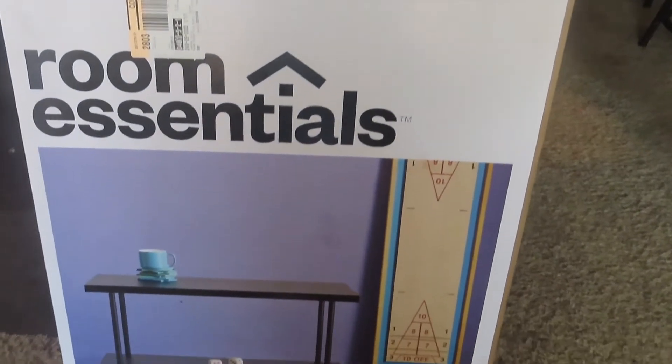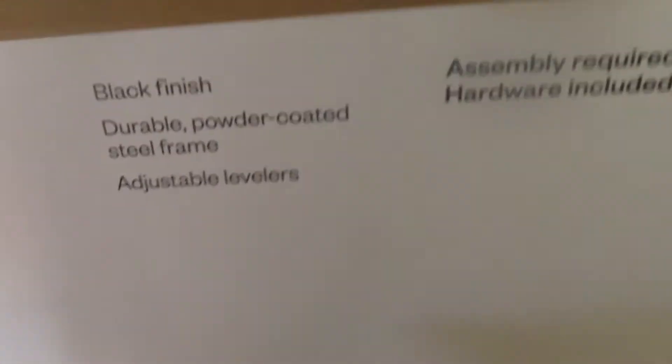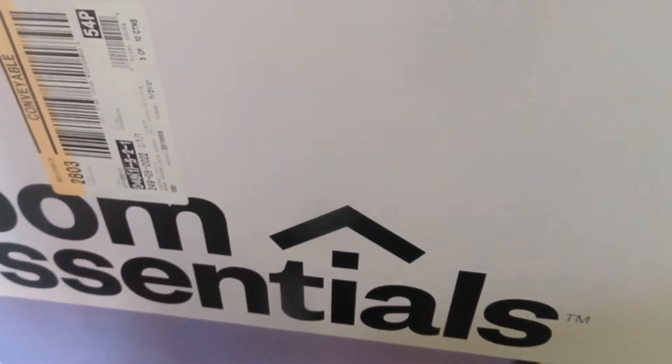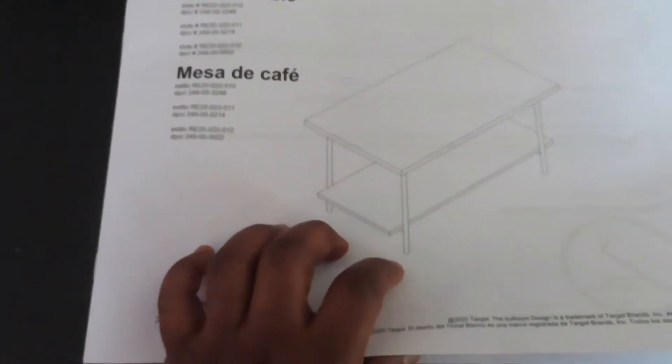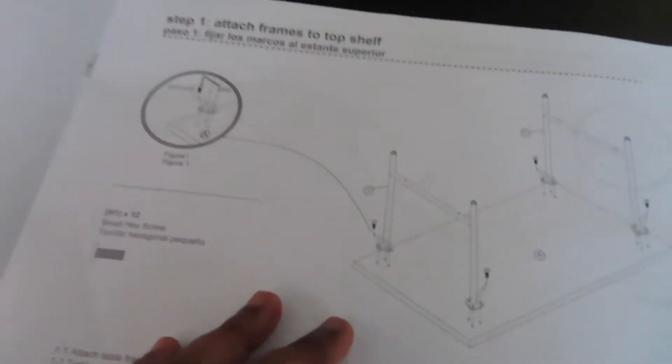So I bought a coffee table from Target for 30 dollars, and this is what it looked like in the box. I got the black finish — I honestly wanted the natural oak look but I couldn't find it. I have everything laid out from the instructions: the frame pieces we're going to screw on, the two tabletop areas, and the screws. Let's get started.